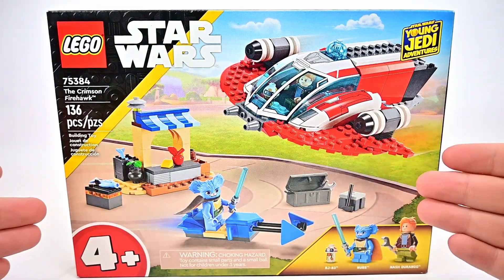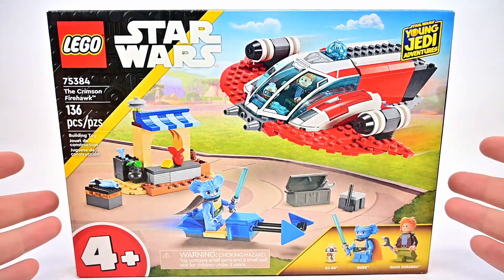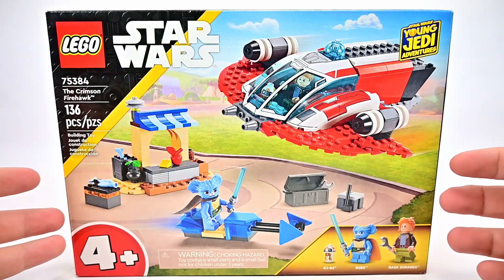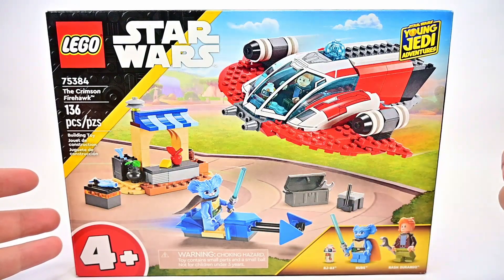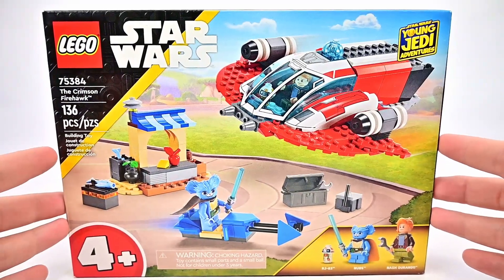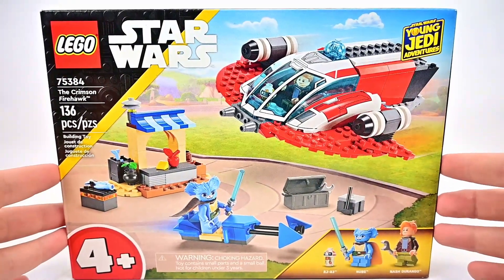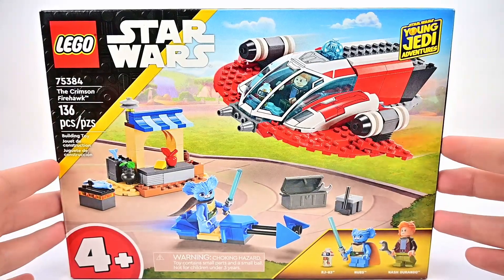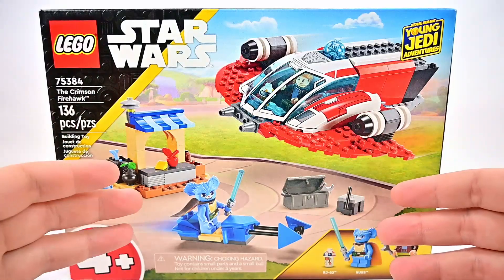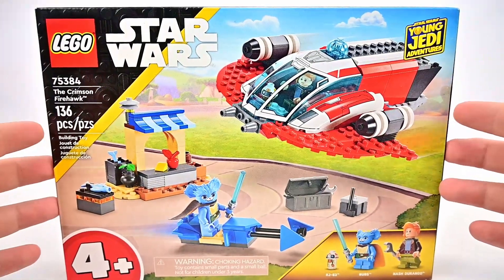They do have big molded pieces, as you can see on the back of the box. I wanted to get this set since I got the first one — I wanted to get the Jedi character Nubs, the bear-like character, and Nash, who is also a pretty main character in the show, to finish out the Young Jedi Adventures. And it's cool to get Nash's ship, the Crimson Firehawk, along with part of the market design of Tenu.